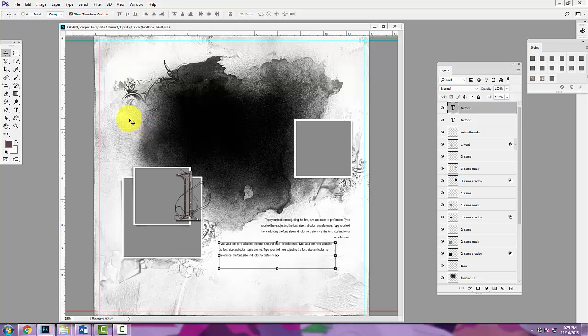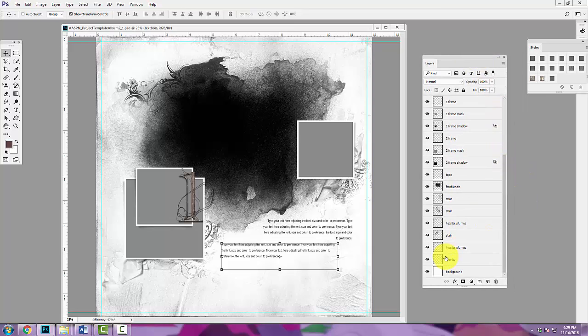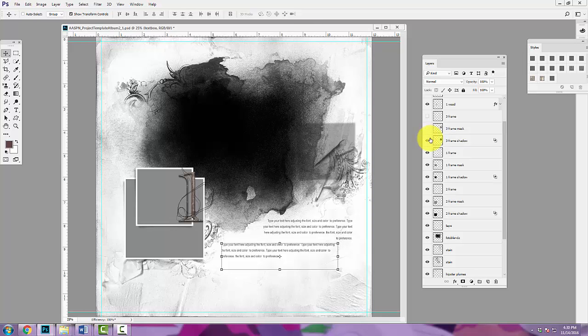You can see that I have the first project template — template number one from Project Template Album Number Two. There's another set of templates from last year in the store if you want to check those out. I tend to use the templates in order and I'm going to show you how to manipulate them as we work through the series, but you can switch them up and use them in whatever order you want. We have a mask with various layers — in my layers panel all of the layers are labeled, and there's an eye icon next to each layer, allowing us to switch layers on and off.